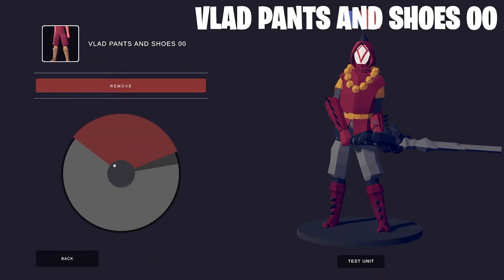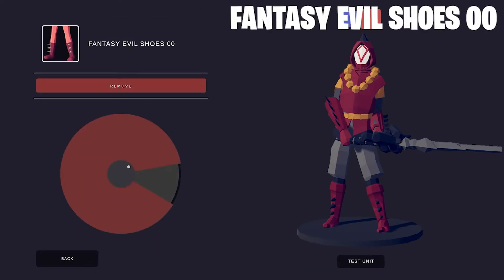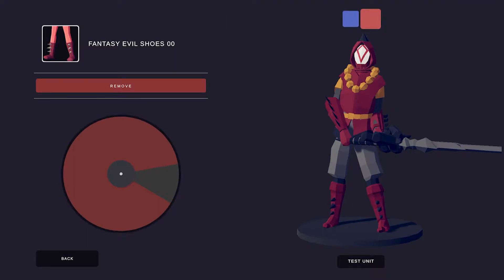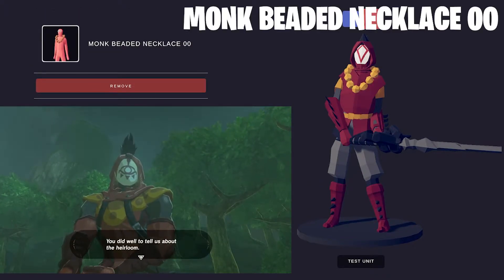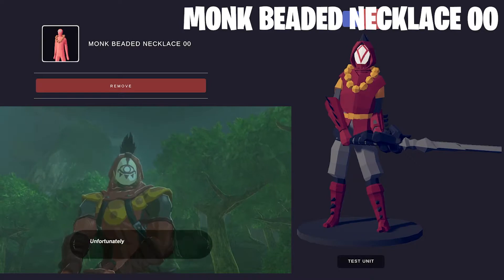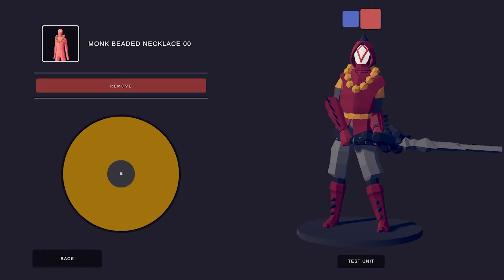Here are the Vlad Pants and Shoes. I feel like they look very similar to the Yiga Blade Master's pants. To make the spiky shoes, I chose the Fantasy Evil Shoes. The Yiga Blade Master has some golden detail on his armor, and it was hard to think of how to replicate that, but here I'm using the Monk Beaded Necklace. I think it does a pretty good job.